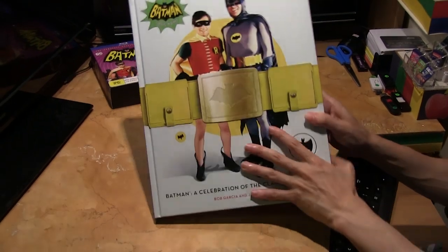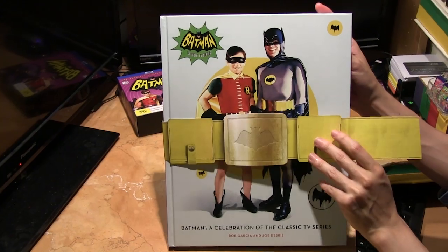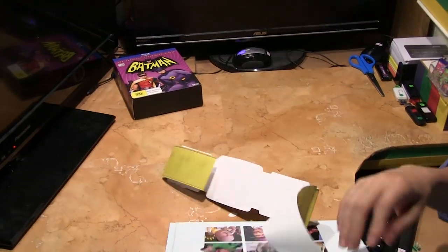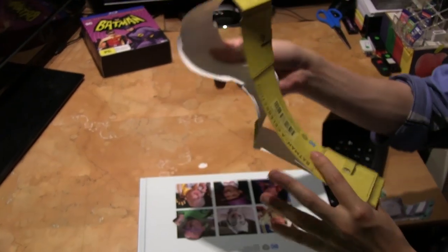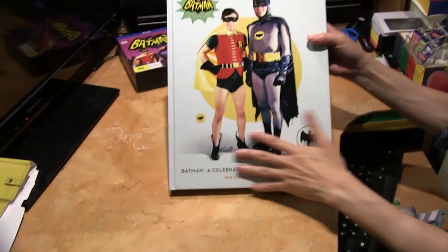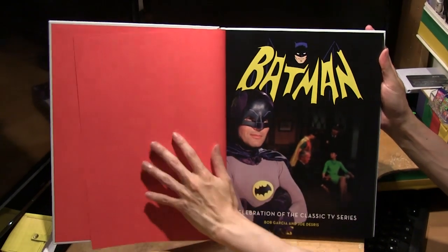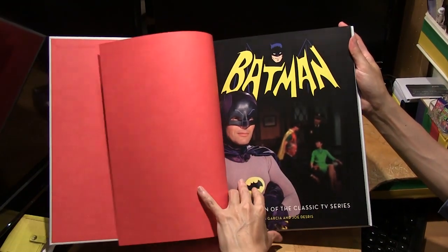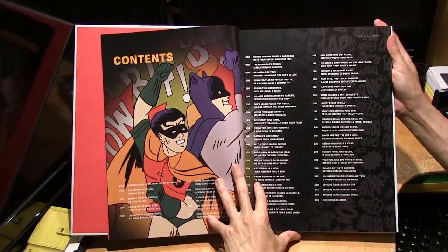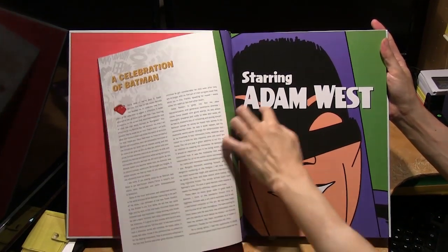Here's the book, and this looks like a utility belt that can be removed — quite a nice touch on the cover. Let me give you a quick glimpse of what's inside. We've got a table of contents and an introduction by Adam West himself.